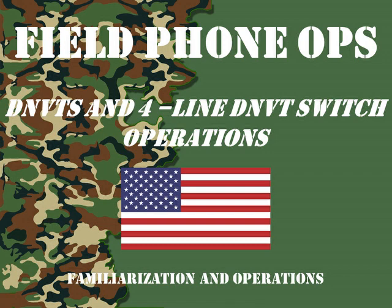Welcome to another episode of Field Phone Ops. Today we're going to look at DNVTs and a four-line DNVT switch.